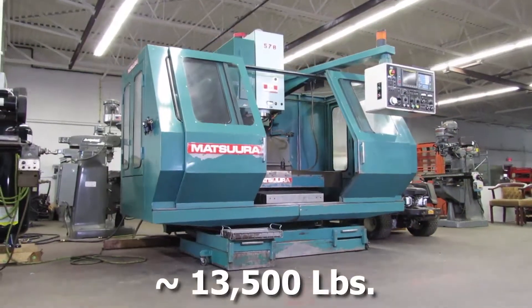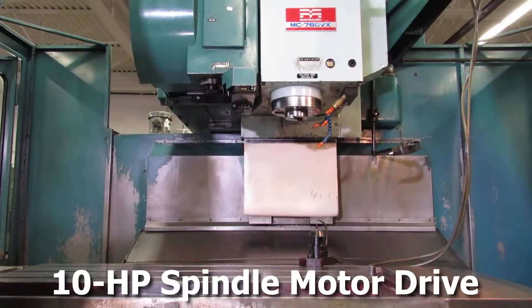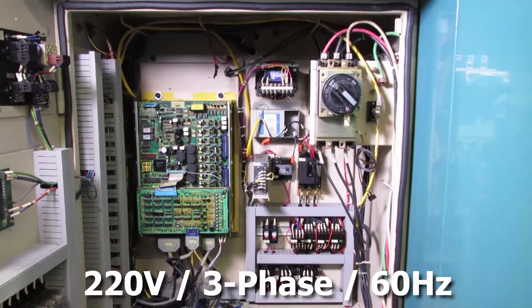The machine weighs about 13,500 pounds. It has a 10 horsepower spindle motor and is currently wired 220 volt, 3 phase 60 hertz.